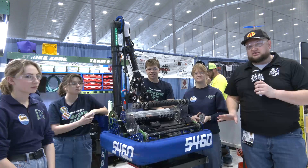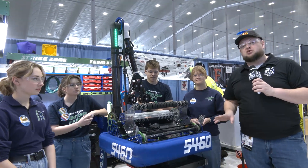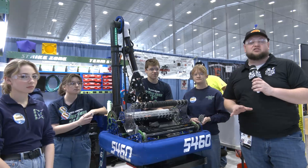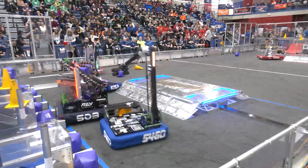Hey everybody, it's Tyler here at MSC, checking out team number 5460, Strike Zone, coming in with two district wins already. Strike Zone's been building fantastic robots year over year. Take a look at Strike Zone and what they have to offer here.